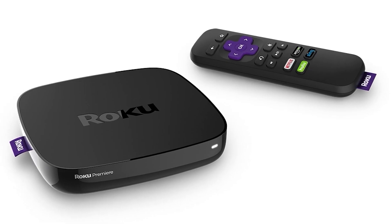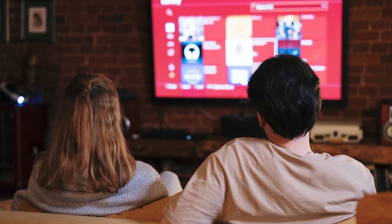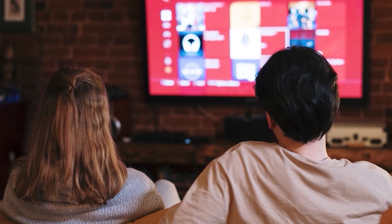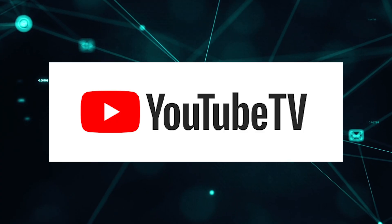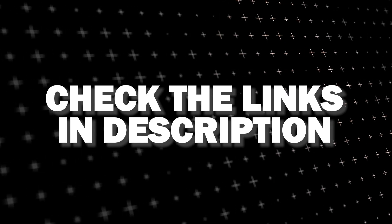And if that doesn't work, then I recommend buying an affordable Roku stick, Fire Stick, or Apple TV 4K, and plug that into your TV and use that as your main streaming player. You'll be able to access YouTube TV that way. I'll put links in the description down below of where you can get one.